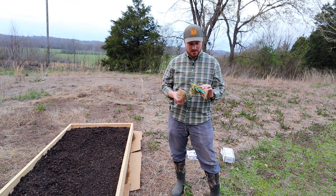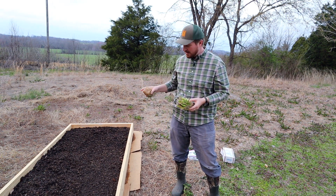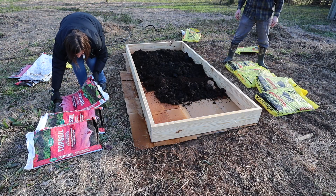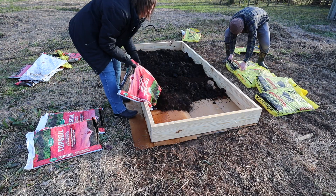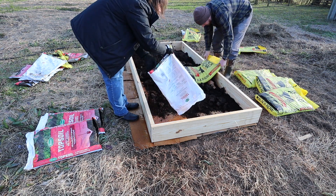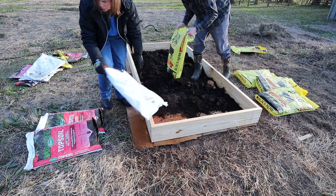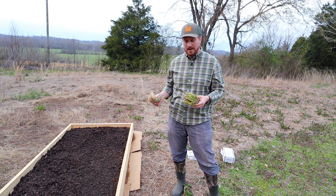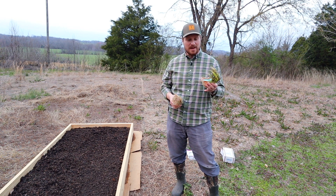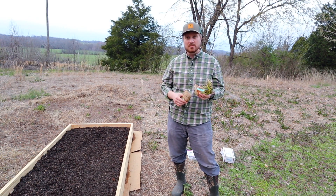I'm going to go ahead and get these in the ground in our 4x8 bed. This bed has 50% manure compost — I use Black Cow compost for that — and 50% premium topsoil, and that's all that's in the bed right now. I'm going to add some bone meal for phosphorus and calcium, which will help with root growth and encourage things to get started.